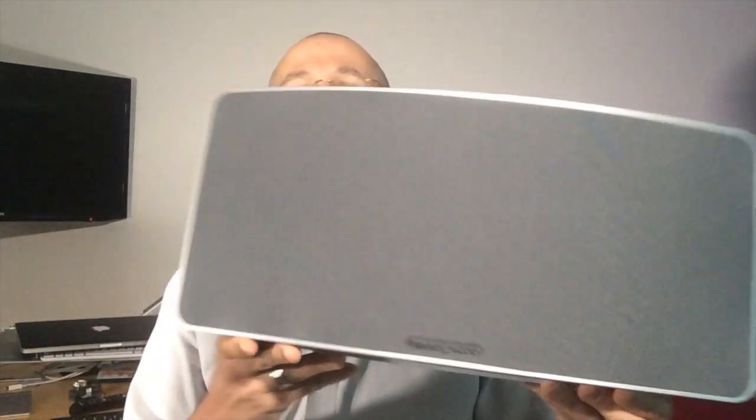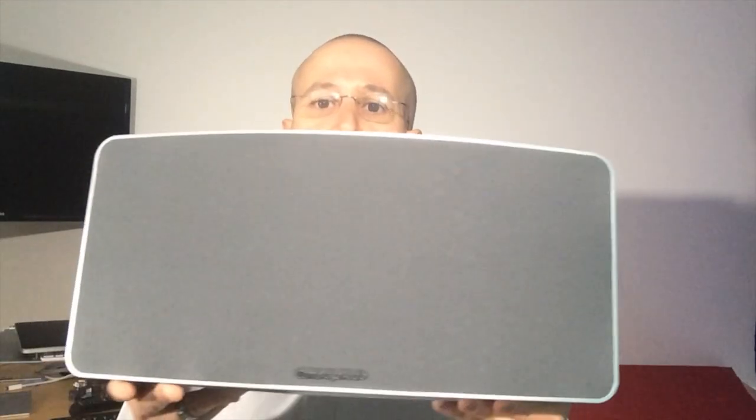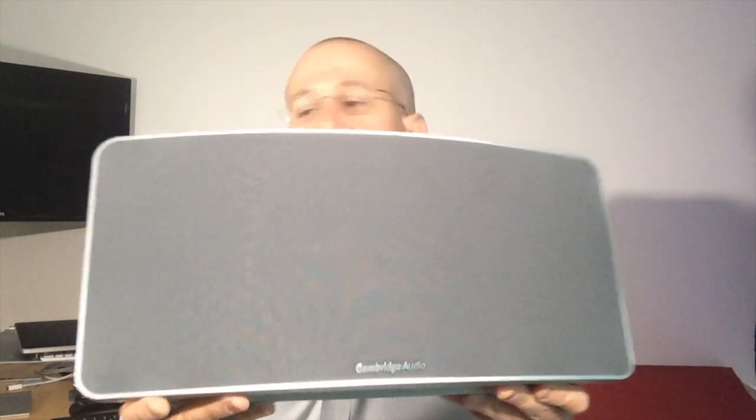The details are going to be over on the full review on Gear Diary at gearediary.com, so please check the site for all of the specifications and more pictures and descriptions. It has an MSRP of $499, which may sound high, but it's really the market for a large, good quality integrated speaker. If you look at Sonos or Chorus, they're going to be about the same price as well.